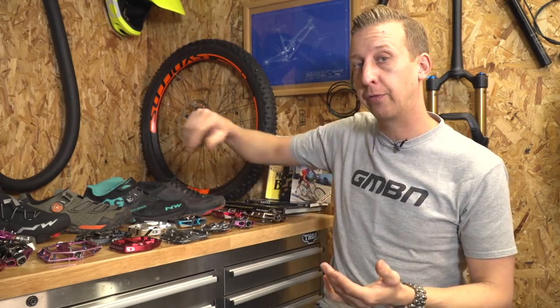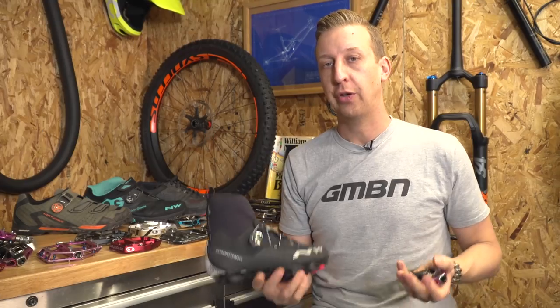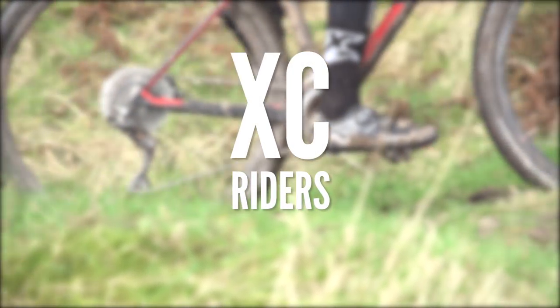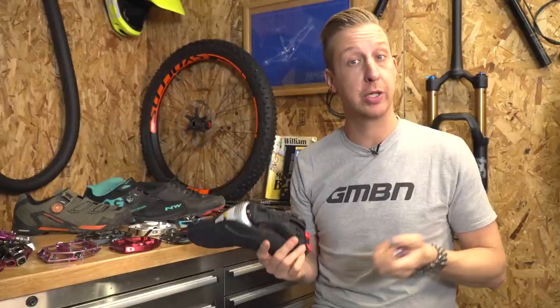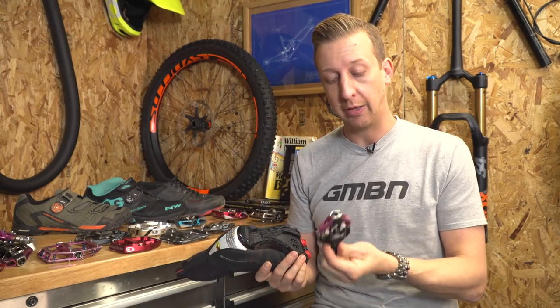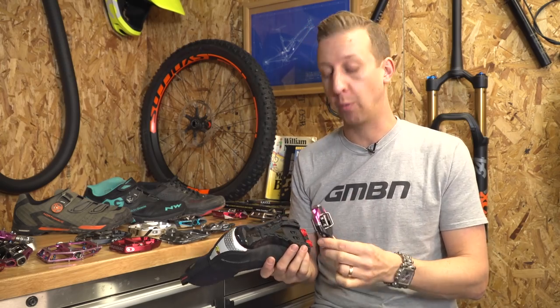Let's take a look at the pedals and show you exactly how they interact with the shoes. For the XC riders, the fact that you've got a really stiff sole shoe means you don't need a bigger base pedal for all that feel, because you won't feel it. So you can make the most of having a very small cage pedal. This isn't the smallest out there — there are smaller — but this is a good comparison of what people would run.